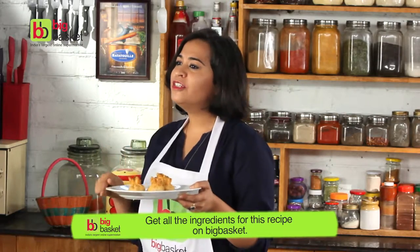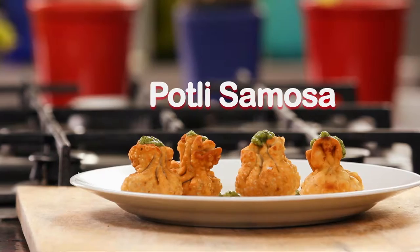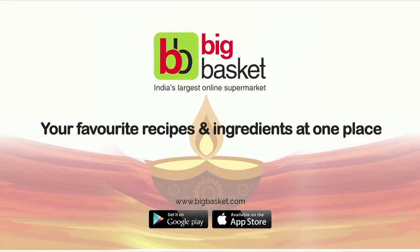Get all the ingredients for this recipe on BigBasket.